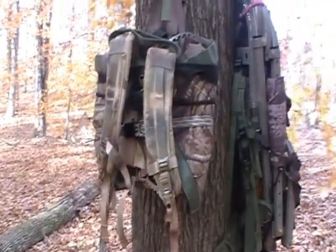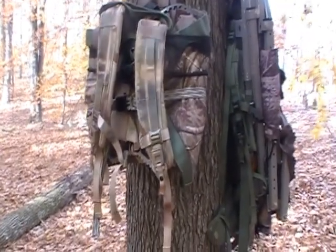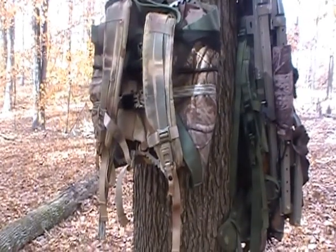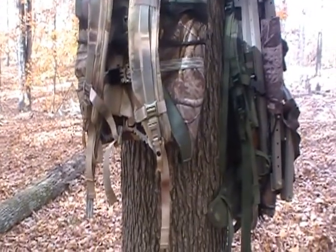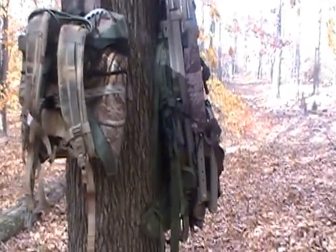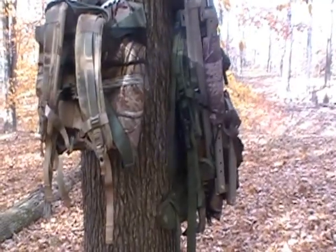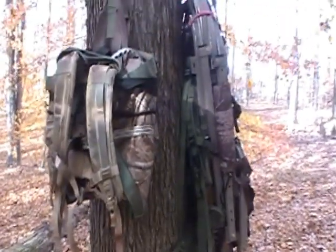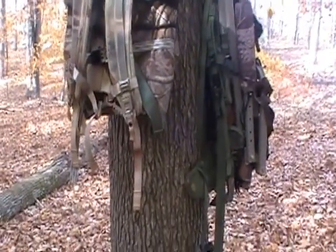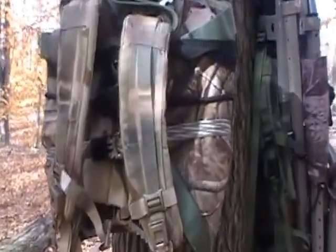I've got the MOLLE shoulder straps on this one. I haven't actually weighed this one either - I'm thinking it weighs around the eight pound range. And as you can see, it's like two-thirds to half the size of the conventional climber. It packs really comfortably. You don't even really notice it's on your back.